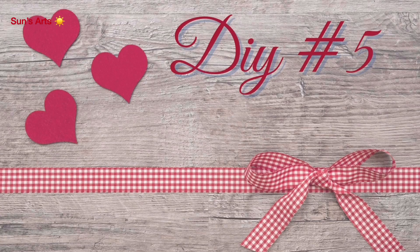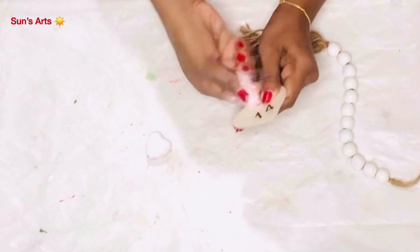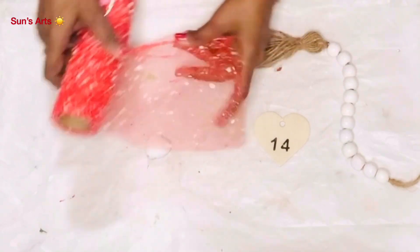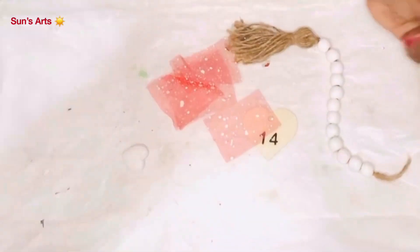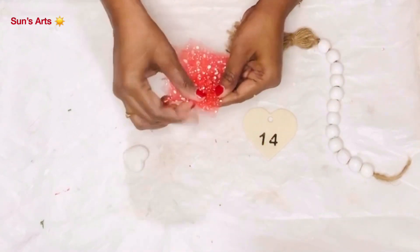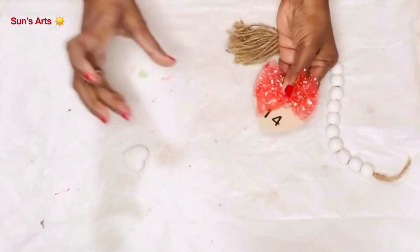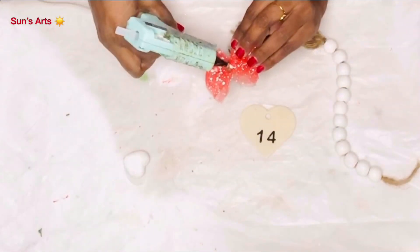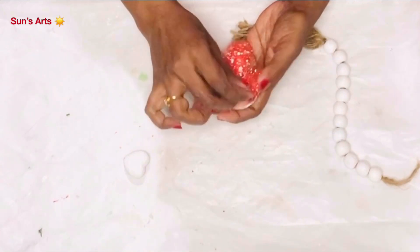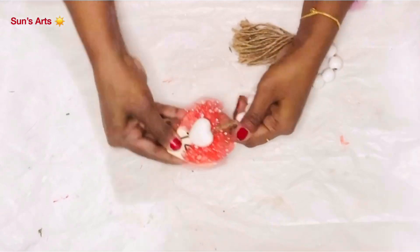On to DIY number five — my last DIY — and this is actually a quick hack from my previous DIYs. I'm just removing one of the pink mesh ribbons that I attached as a bow. I wanted to convert it into a red decor, so I'm taking tiny pieces of this red mesh ribbon which has white dots everywhere — it's so gorgeous. I'm pinching it in the center and using the same process, attaching it with a satin ribbon around it. I'm also taking a dab of hot glue and sticking it on top of this wooden heart which already has '14' stuck on it.